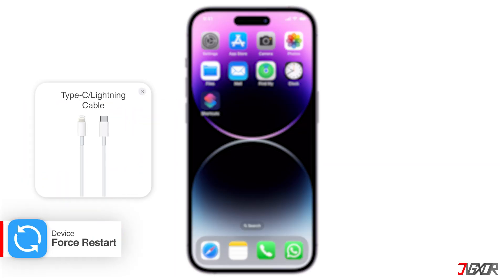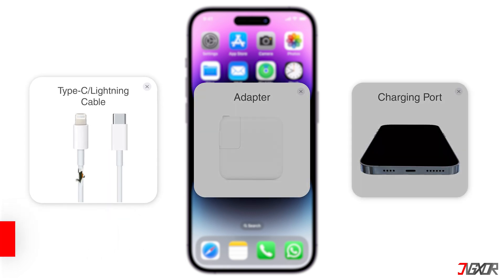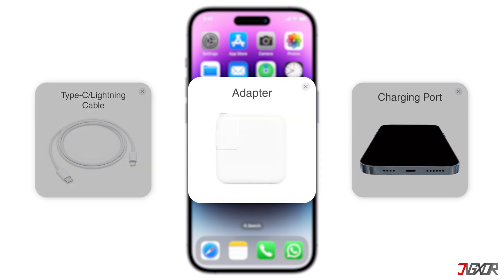First, check your charging cable, adapter, and port. Inspect the cable for any visible damage and try using a different one to see if it resolves the issue. Consider using a USB-C charger with higher wattage. For newer iPhone models, using a USB-C charger with a higher wattage can often result in faster charging times.